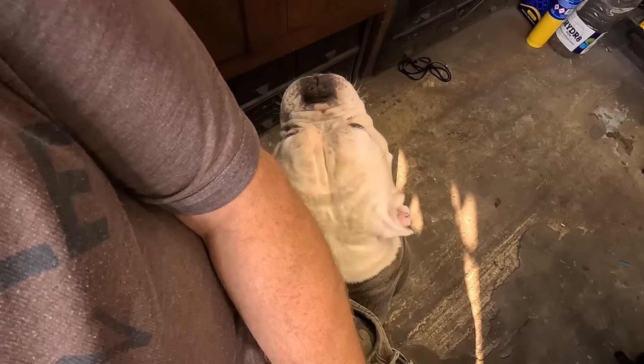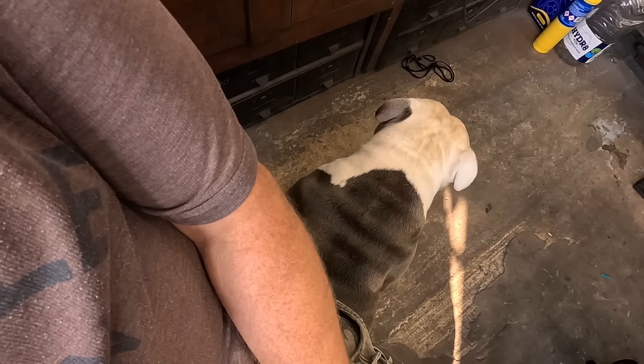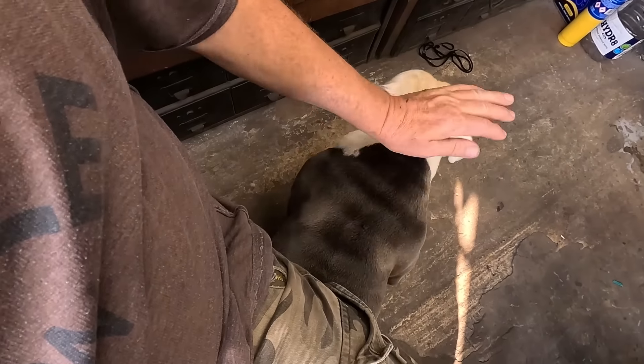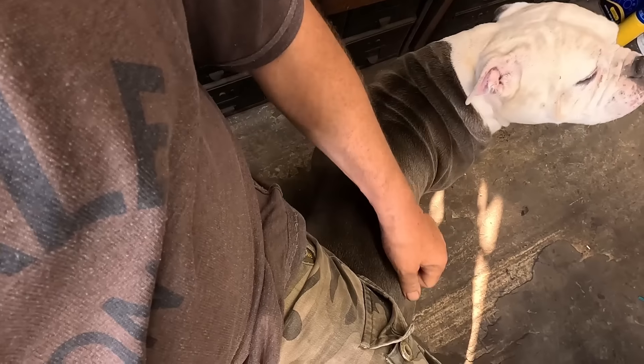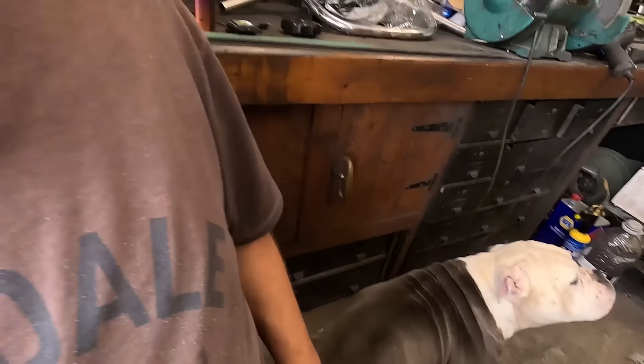Hey guys, just a quick job on the old van today. Here comes the dog - you can tell I switch the camera on because the dog turns up. All right, old Bluey! Anyway, quick job.